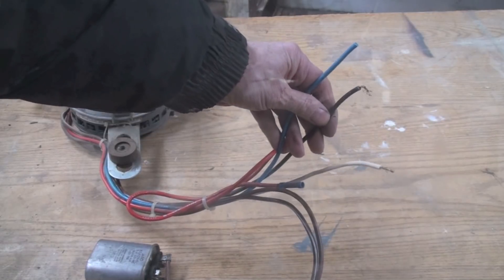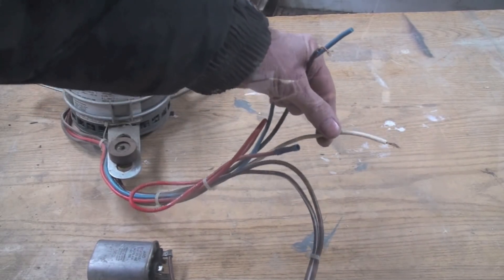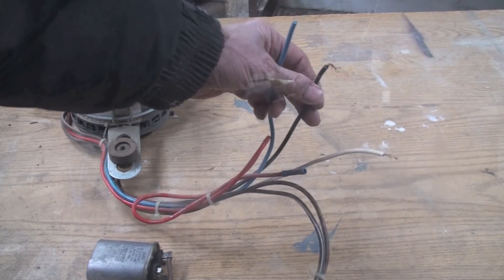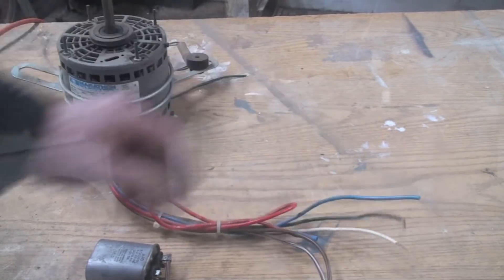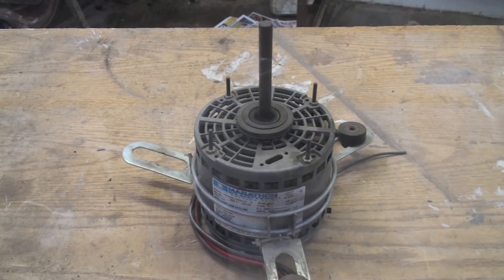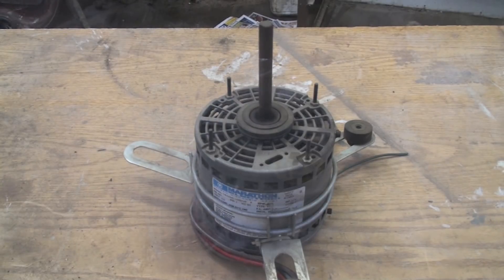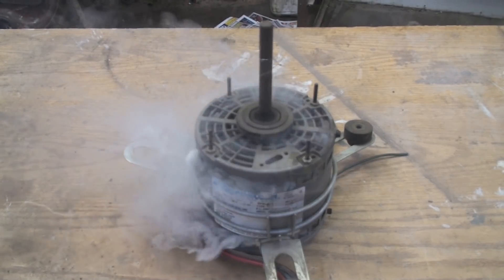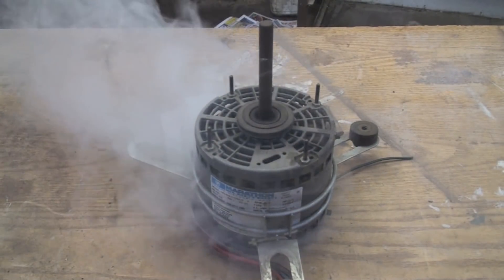Let's say we wire blue and black together and we forget to put the common in. What's going to happen to the motor? Well, let's see. We're ready to fire this thing up. Seems to be working, doesn't it? Well, maybe not. Runs better now.